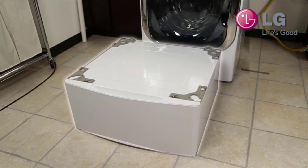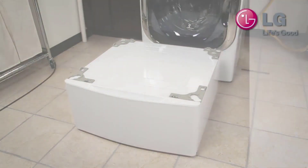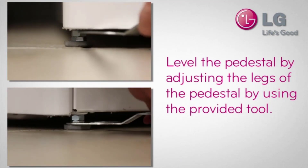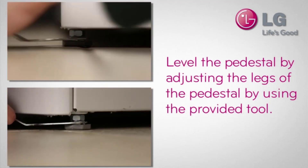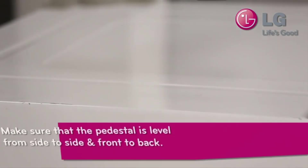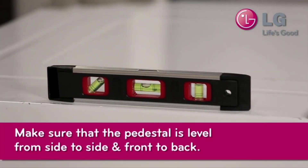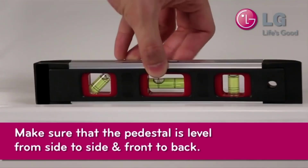Make sure your pedestal is in front of the washer or dryer you're getting ready to install it on. Then you want to level the pedestal by adjusting the legs using the provided tool — I didn't have the provided one but I had one laying around. Make sure the pedestal is level from side to side and also from front to back.